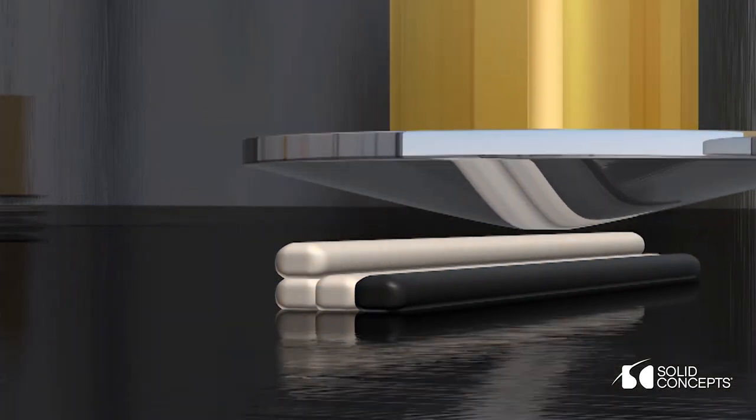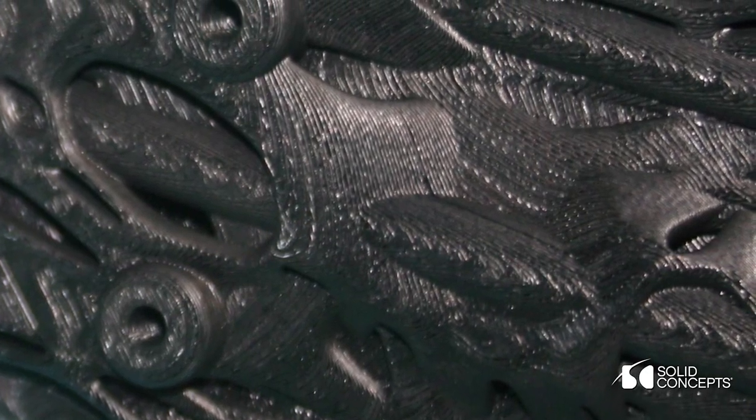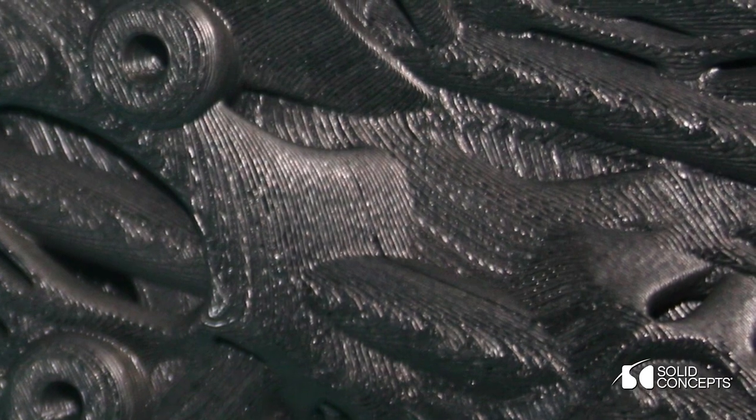Plywood boards are made with layers, often seven layers, and we took that same layering process and applied it to this digitally. So we create different layers that got stacked in the computer.